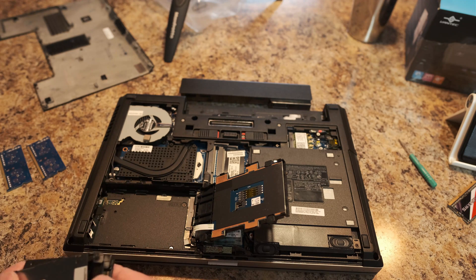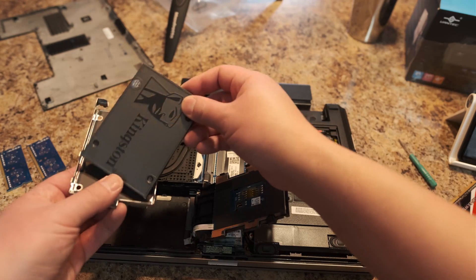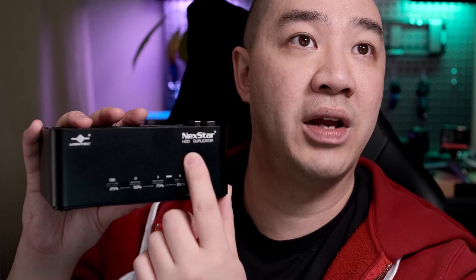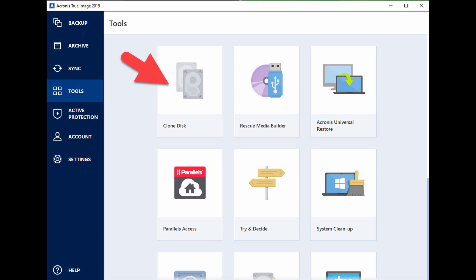I'm going to pause and explain what we did before reinstalling with the Kingston solid state drive. One of the major things we did after removing the mechanical hard drive was to clone it. We used a Nexstar HDD duplicator by Vantec, which has two slots fitting 3.5 inch, 2.5 inch, and solid state drives. We put the mechanical drive in one slot and the SSD in the other, then used Acronis software to clone the mechanical hard drive to the solid state drive. It's very important that you clone the drives — you can't just copy and paste, because the mechanical hard drive contains boot sectors that the computer needs to recognize.